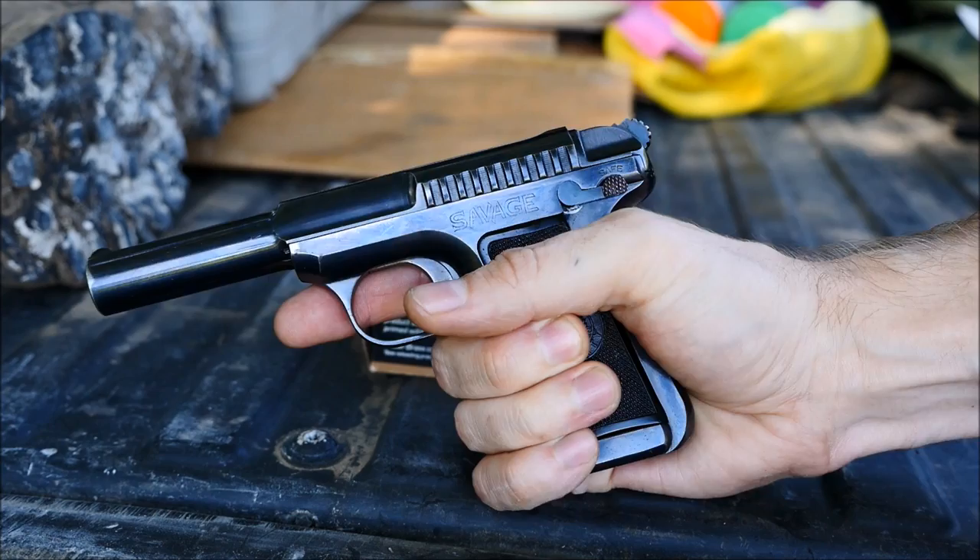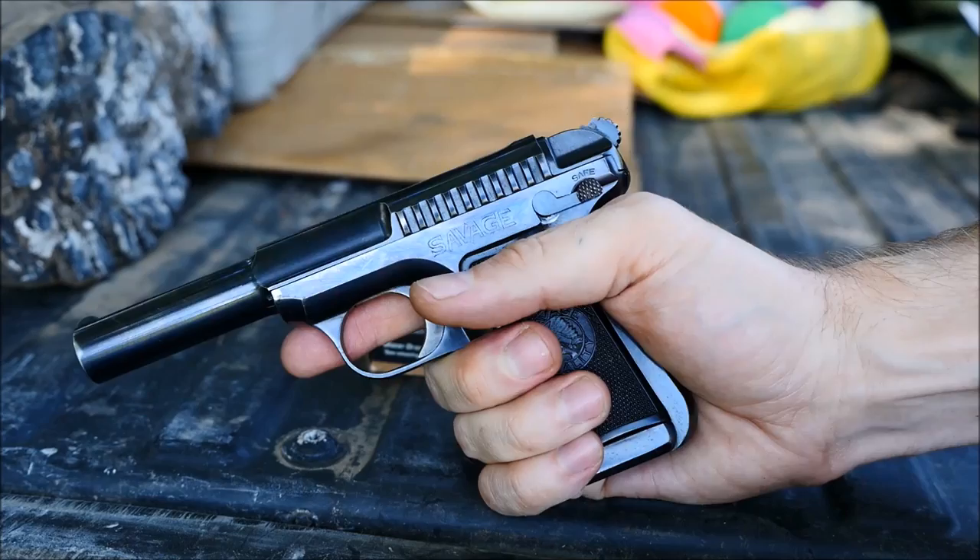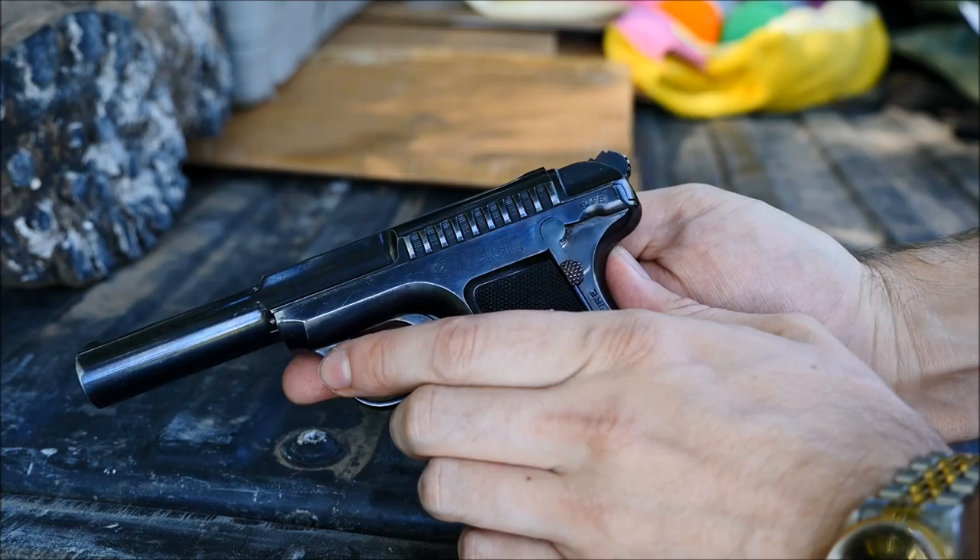The gun also has the appearance of a hammer on the back, but that's actually just a mechanism to cock the gun. The safety is also easy to deactivate and you can do it with your right thumb. It can also be used to retain the slide to the rear if you want to lock it open for cleaning or some other purpose.